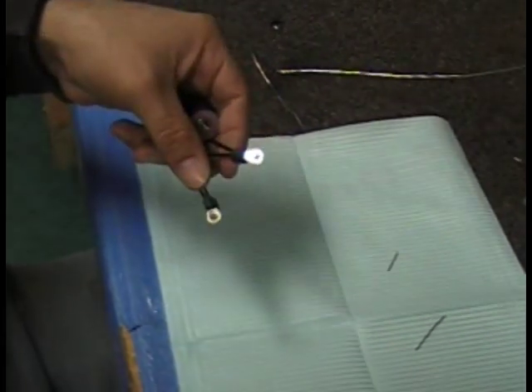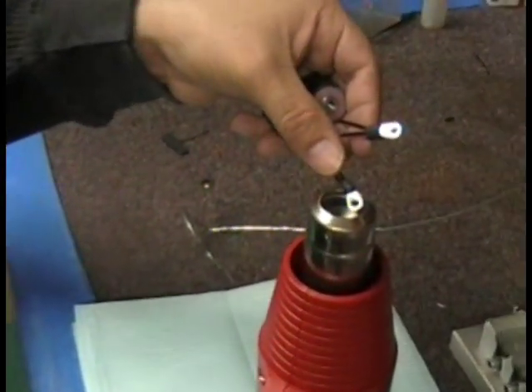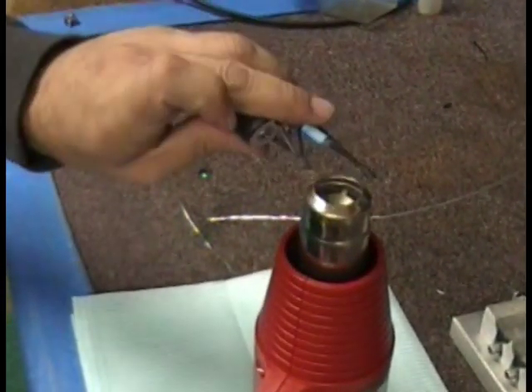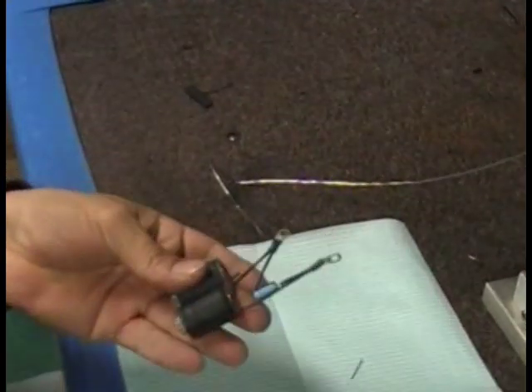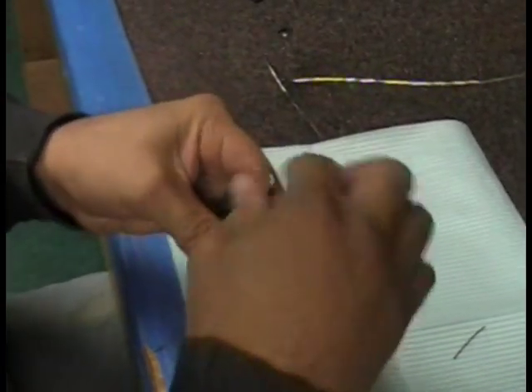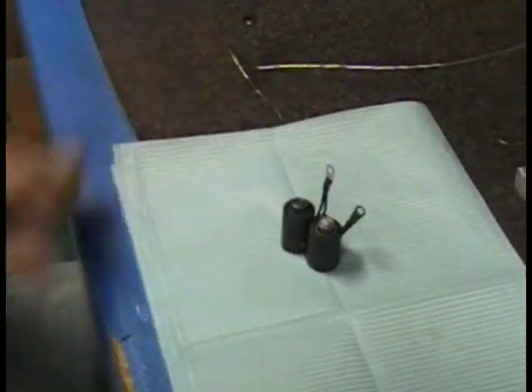Now he's shrink wrapping the solder lugs just to ensure that there are no shorts on your machine. It also makes it look really nice. And voilà — there's a nice pair of coils for you. I hope you're still awake!